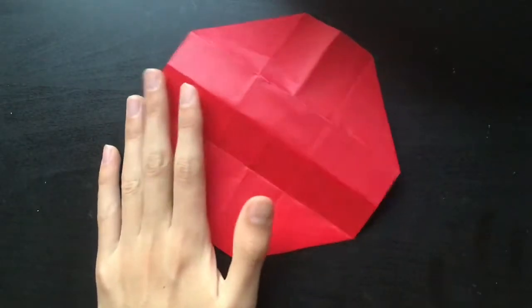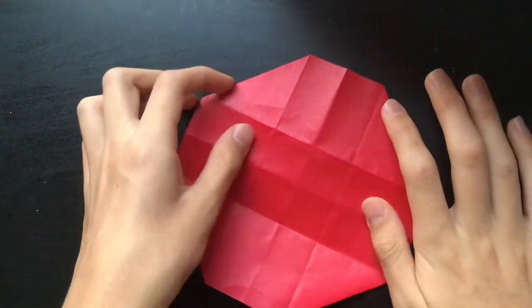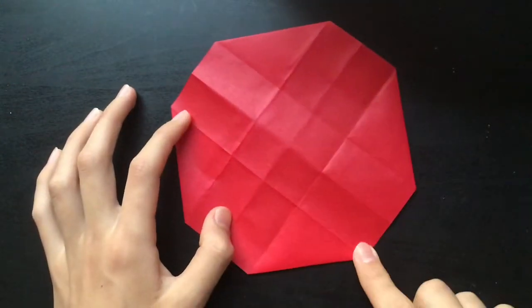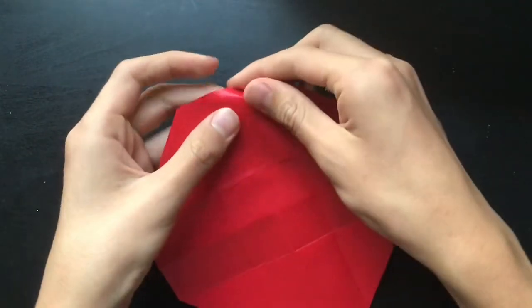Quality in that last clip kind of sucked, but it's whatever. Anyways, now I'm going to make creases here, here, here, and here so I can fold these along like that.